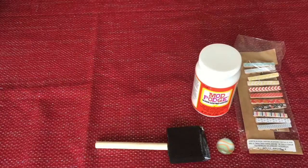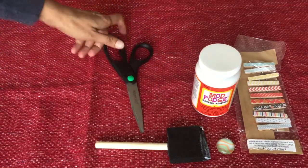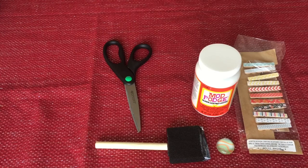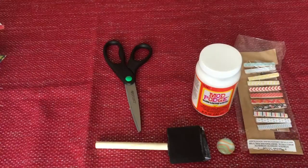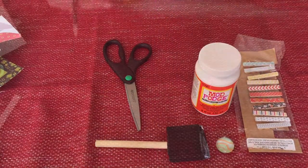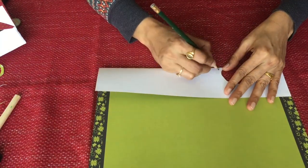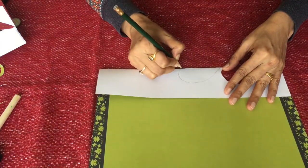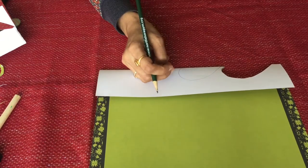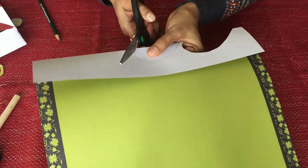Also a pencil. Now let's start. Draw the shape of a heart on a piece of paper. Let the piece of paper be double so you can make the shape neat and nice.